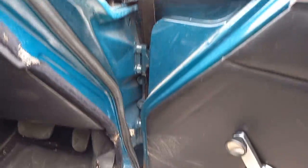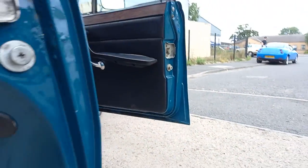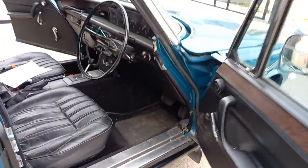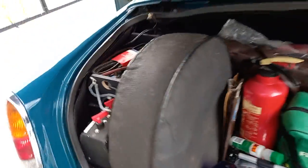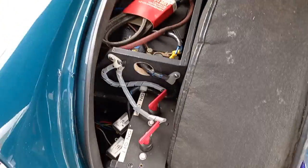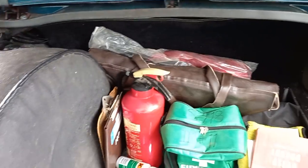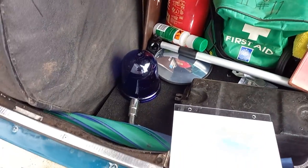The door shuts and door cards are all nice, lovely and clean. In the boot, we've got the extra battery for running all the power and the master switches, and then we've got the usual normal car battery. Together with extinguishers and the blue lens there to go on the top.